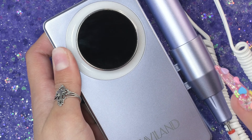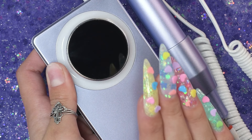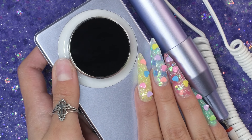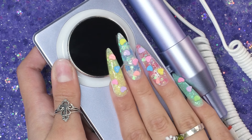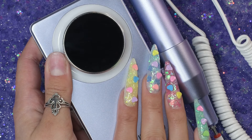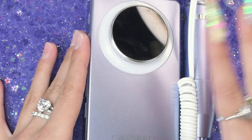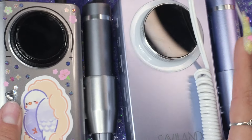I just turned the dust collector off. That was definitely the quickest I have ever removed that thick of acrylic. I am super impressed. Please, if this is your first time using an e-file, do not use the highest speed to start off. It's really easy to nip yourself or get lots of heat spikes that are not fun if you go straight into it using the highest speed. They also said in the instruction manual to start at a lower speed and work your way up. I'm doing it for science because I'm kind of okay with an e-file now.